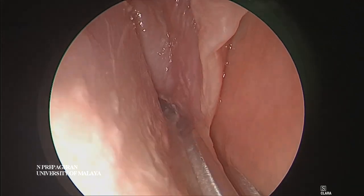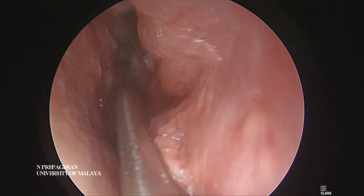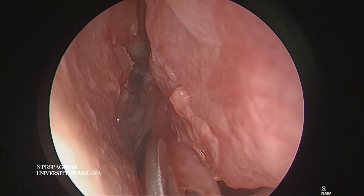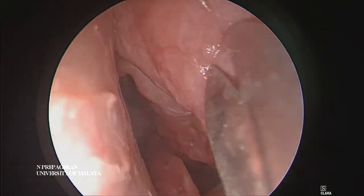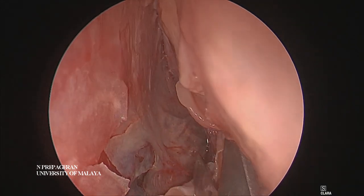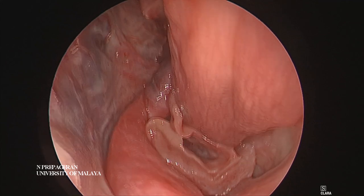Aim this slightly upwards so that you have a nice vertical flap. Now we have a vascularized septal flap. Make sure the pedicle is exactly beneath the ostia here. I'm going to cut this just beneath the ostia - can you see that? I've got a nice vascularized septal flap.